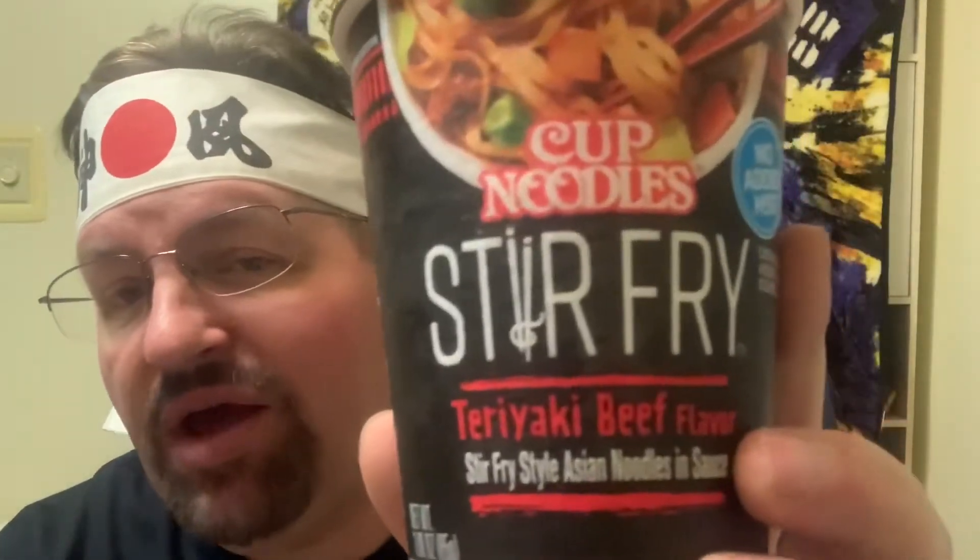Hello everybody and welcome to another edition of Drew's Food Reviews. Today I've got another episode — I'll call this one 'What's for Breakfast' because I normally have some kind of noodles for breakfast. I found these at the Dollar Tree; I've not seen this brand before and haven't heard anything about it, but I thought I would give it a try: Cup of Noodles Stir Fry Teriyaki.